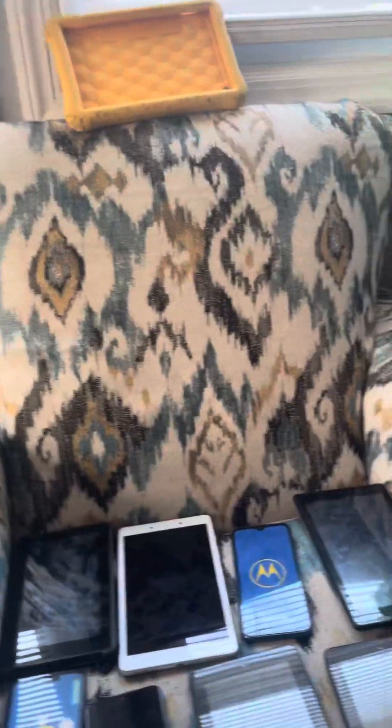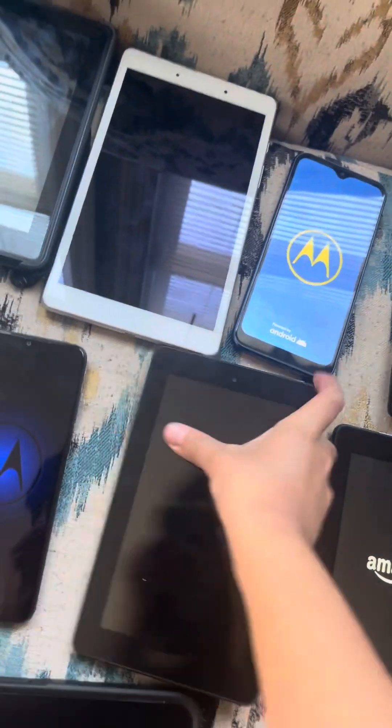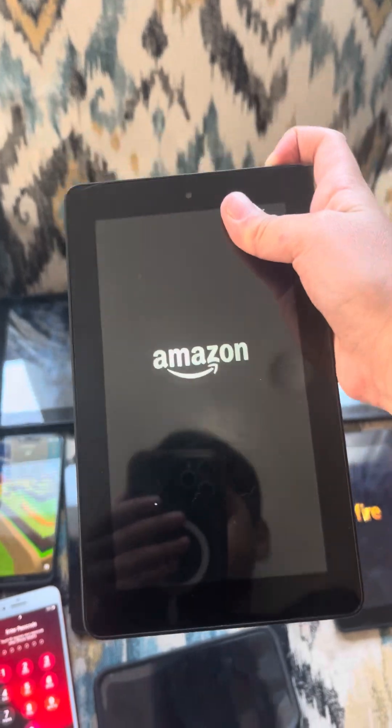Now we're moving on to tablets. Let's first start with this one. Here's an Amazon Fire 7 — this one works. Here's another Amazon Fire 7 — this one also works. Here's an Amazon Fire 3rd Generation. This one works.